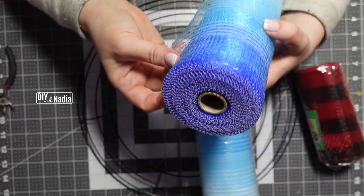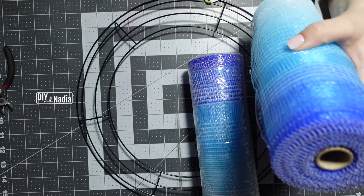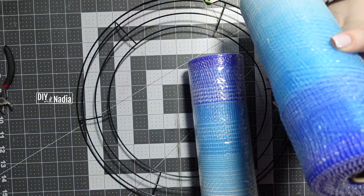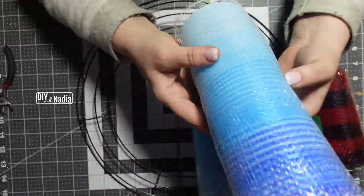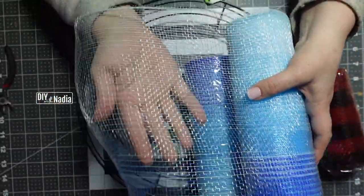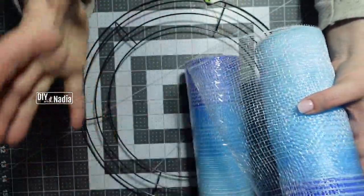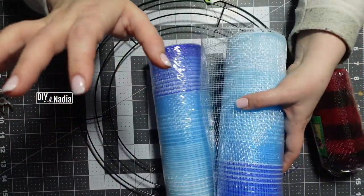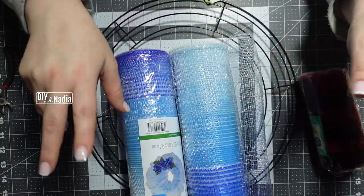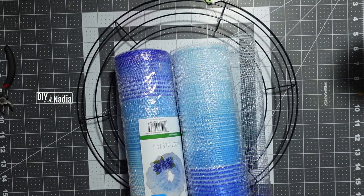It does feel strong. There's a piece of tape on there, probably on this side too, but it's not as soft as regular deco mesh and it is a little bit more porous — meaning the squares are a little larger. So I'm a little worried about how it's going to affect my wreath, but we are going to try our best and see what we can do.